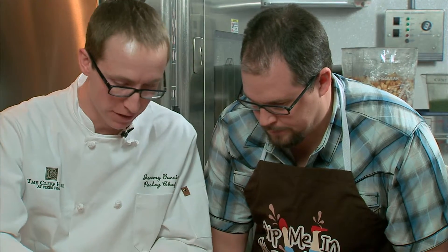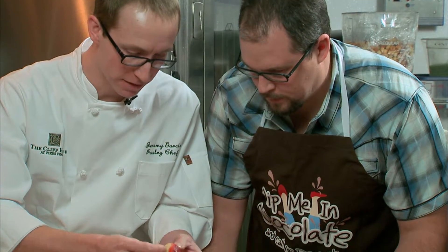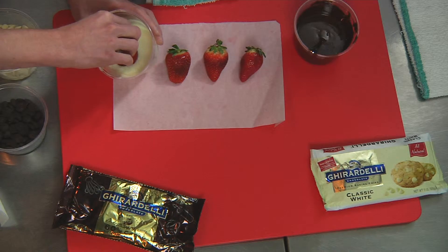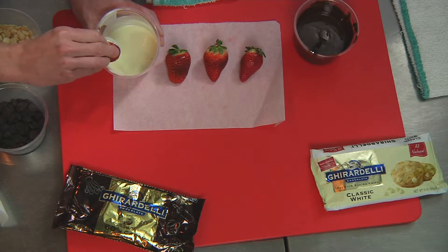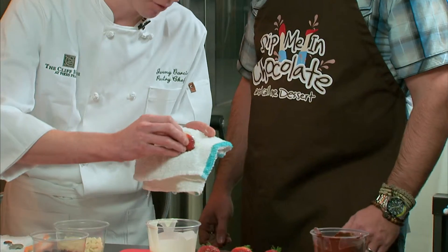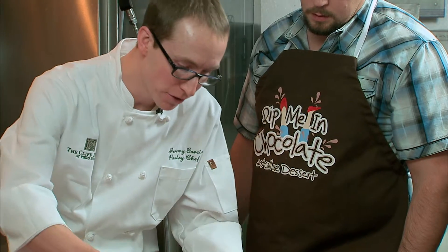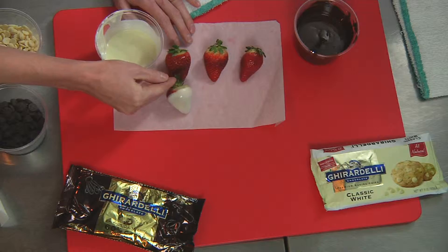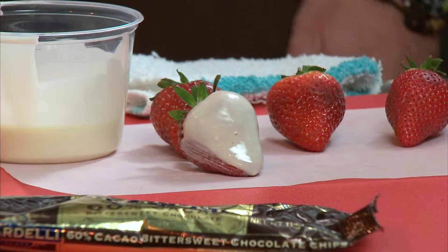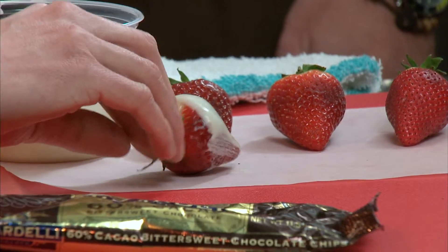What we're going to do is take it by the stem and dip the front half in just to cover it up. Then you can scrape that extra chocolate off. You don't need to cover the entire strawberry because you're trying to make it look nice. Then we're just going to blot that off. The reason you want to do that is because if you have too much chocolate on there and you let it sit, that chocolate is going to run off the bottom and pool, and you're going to have this little foot on the bottom. It's not going to look very nice.